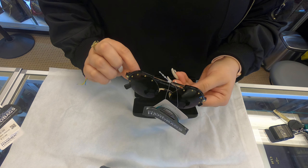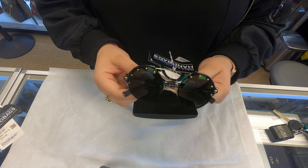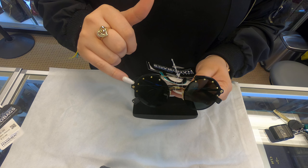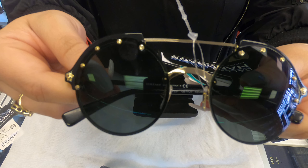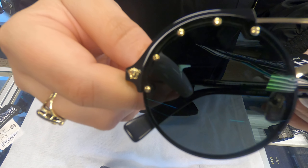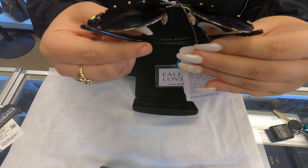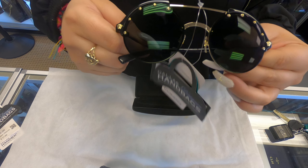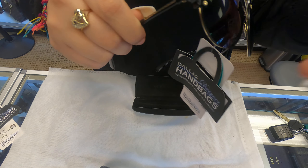These are rounded and they do have a couple of gold studs here at the end along with the Versace emblems towards the sides. Take it out. Thank you.